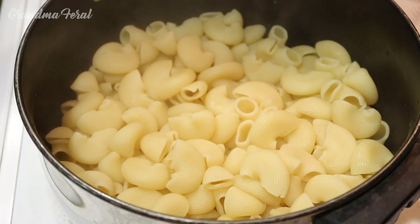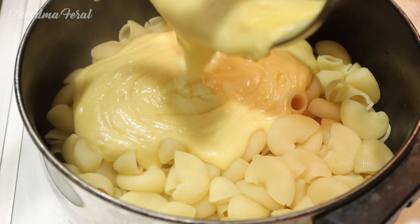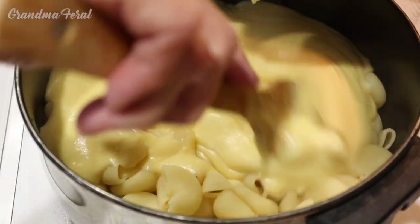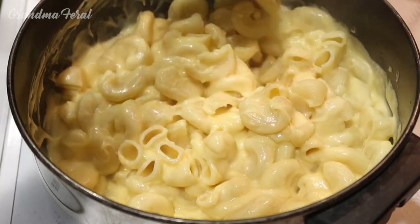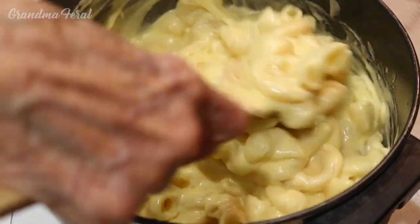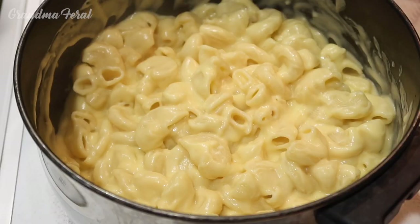I drained the noodles and now I'm adding my cheese sauce. I'm going to stir it in well as I go. Now you can see how creamy it is. You can also add some salt if you like. I'm going to preheat my oven to 350 degrees.